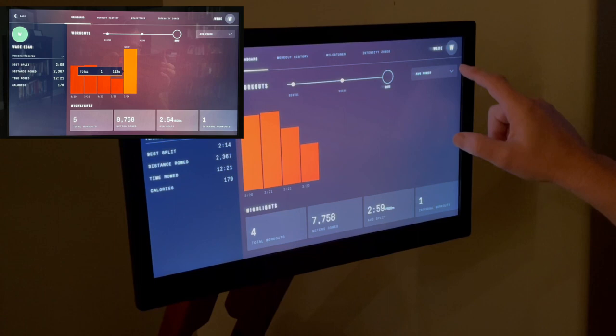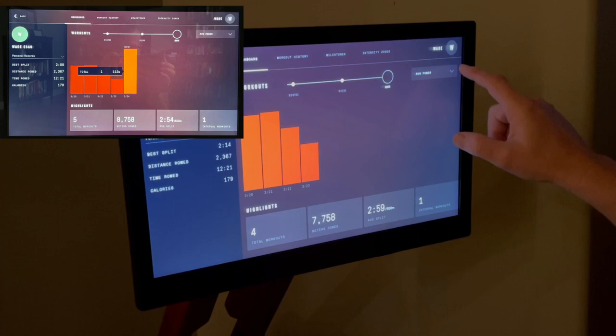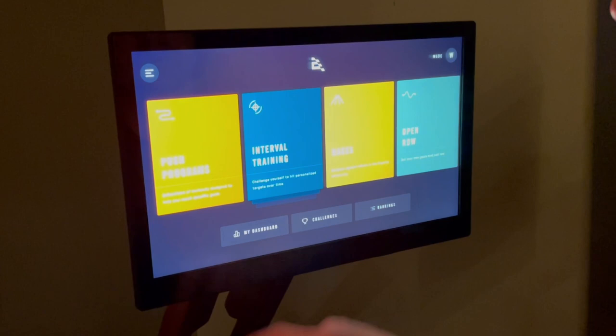After that is average power, which shows how many watts of energy you created during your workouts. And finally is calories, which simply shows you how many calories you burned during your workouts. Now let's take a look at the different workout programs Ergata has to offer.